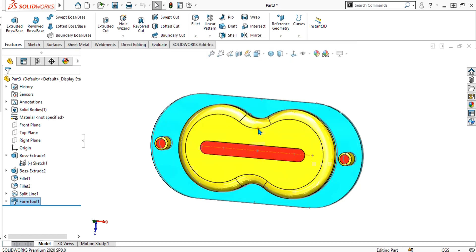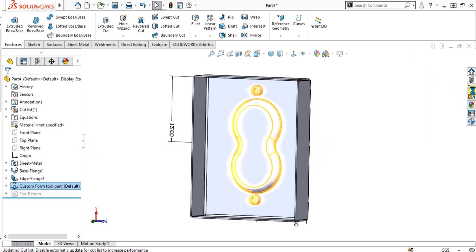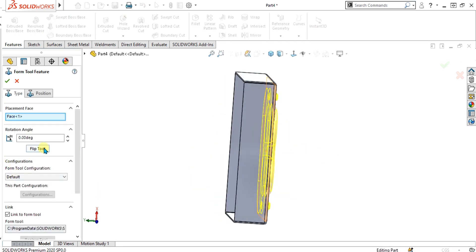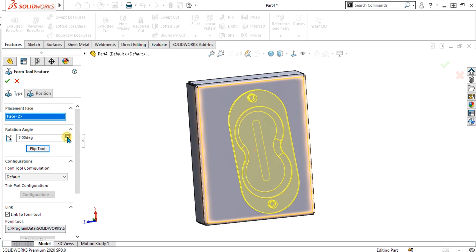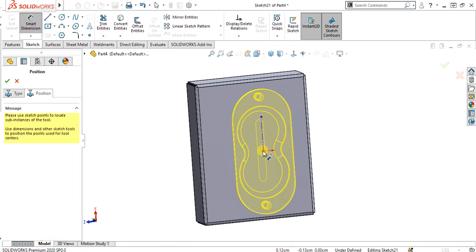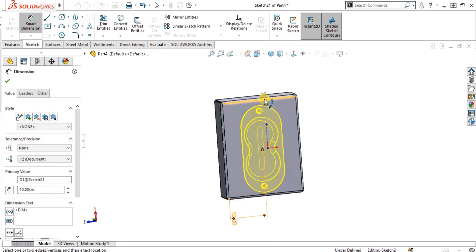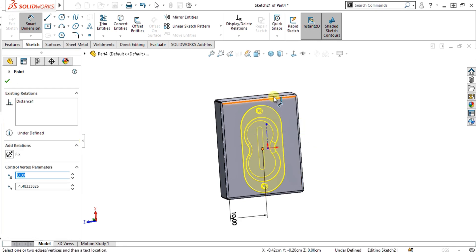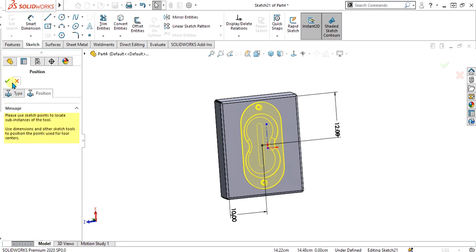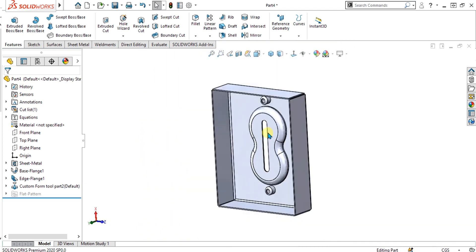Simply press Ctrl+S, select Form Tool again, go to Program Data, and save or replace this file. Select Save and select Yes. Now go back to the sheet metal part, delete this forming tool feature, and again add the custom form tool. Flip the tool if needed. If you want to add an angle or rotate it, you can use the angle option. Go to Position, select Smart Dimension, and give it the dimension. Select OK. You can see the completed part with the faces removed. This was the feature of the forming tool.